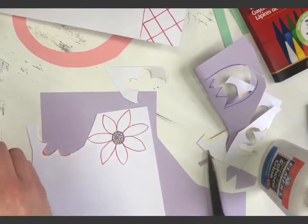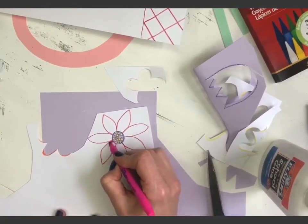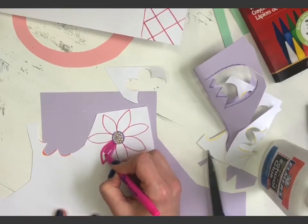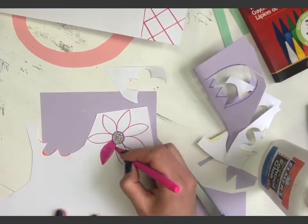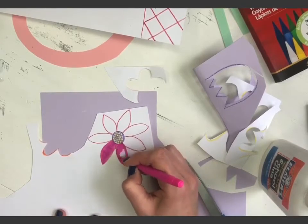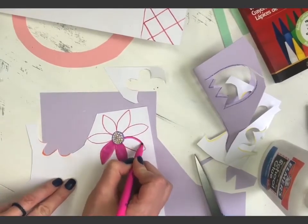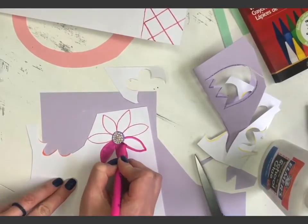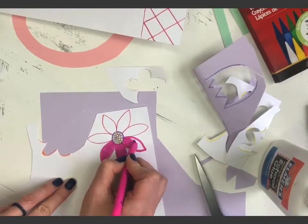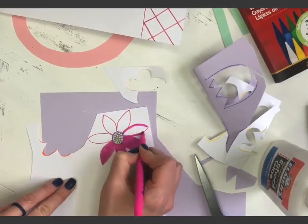One tip about coloring with markers: I like to outline the shape first and then go side to side to color in the space. Outline first, then fill side to side. Take your time when coloring because you want it to look awesome — go slow, all strokes going in the same direction.